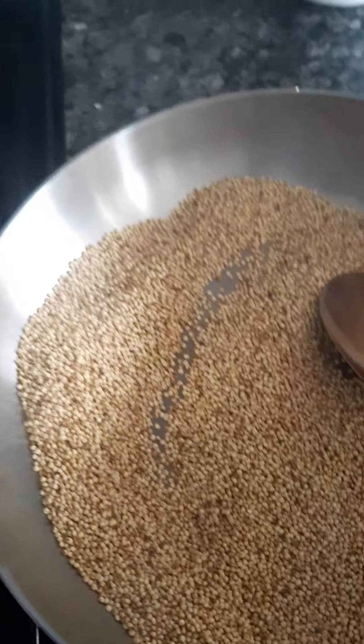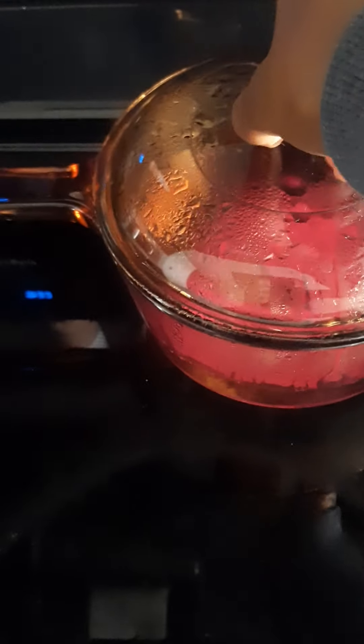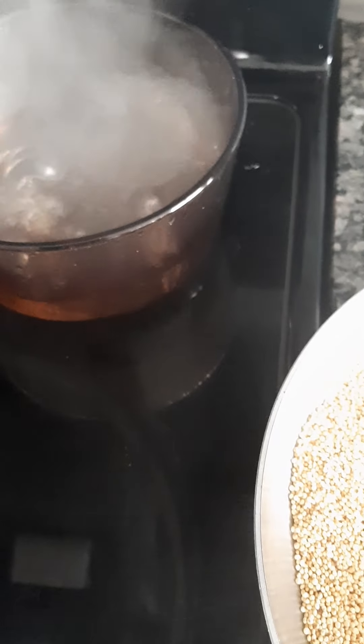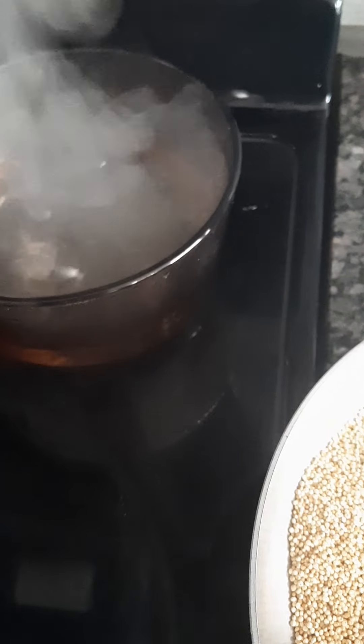I will put a bit of it. I will put the eggs in the pan. Okay, I will do it for a long time.